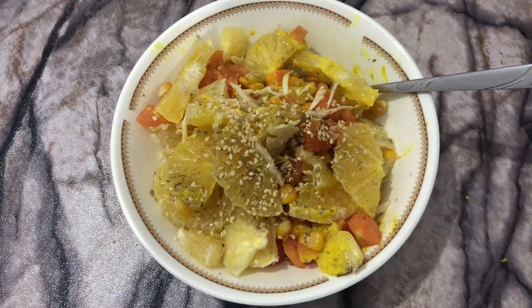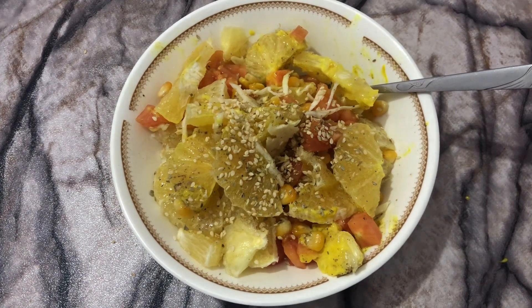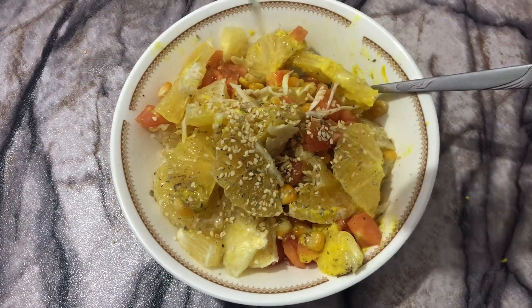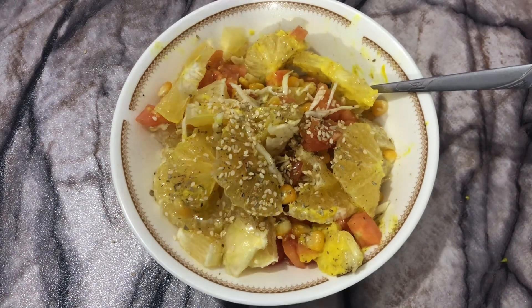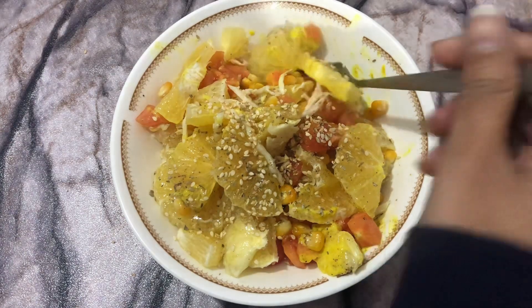Lastly, drizzle some more olive oil according to your taste — just a little bit and that's enough. Now you just have to taste it. It is so amazing and so perfect, you won't regret eating it. Let me have my sister taste it.